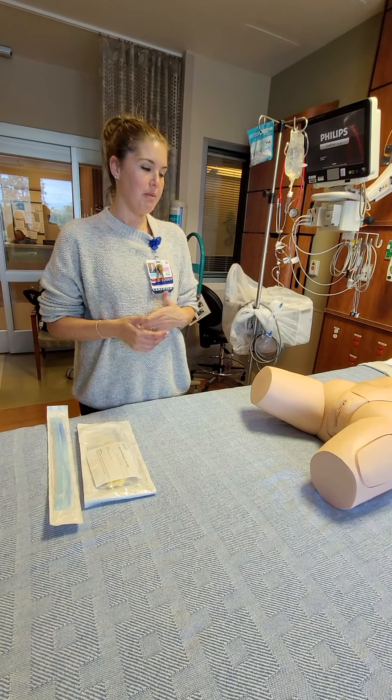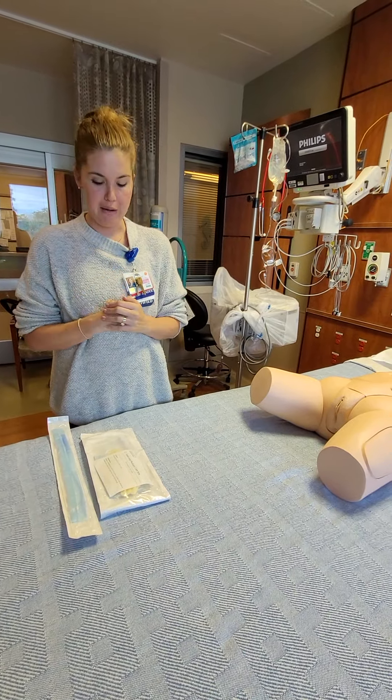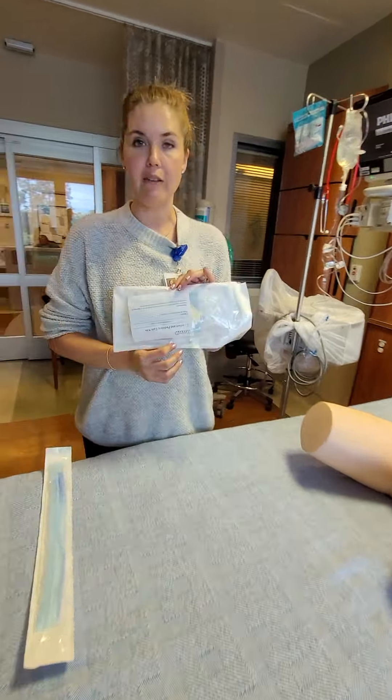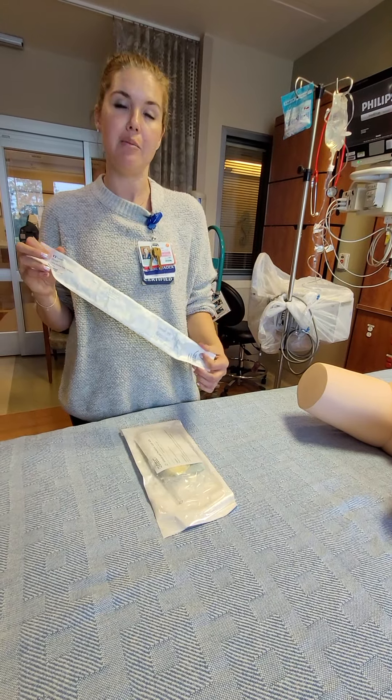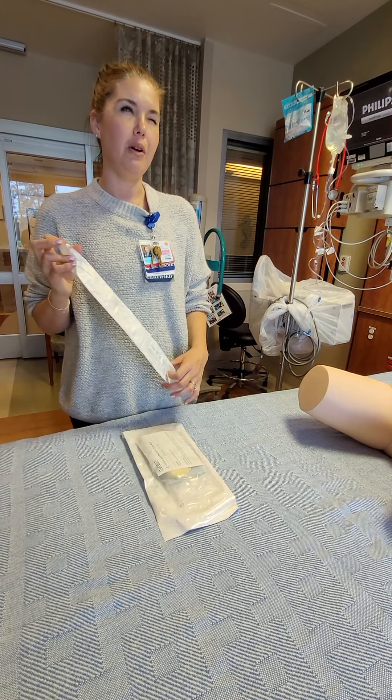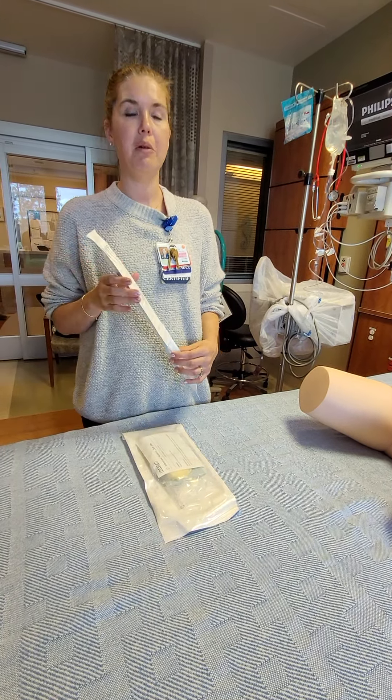Before you go down, go into our own supply room, because they won't have these downstairs. You're going to want a basic infant or pediatric in-and-out cath, just depending on the age of the patient you're working with. And then you're going to want a Foley. For the purpose of this, I'm grabbing a 10 French, but for any of the infants I would grab a 6 French. Anyone over 2, I would probably grab an 8.